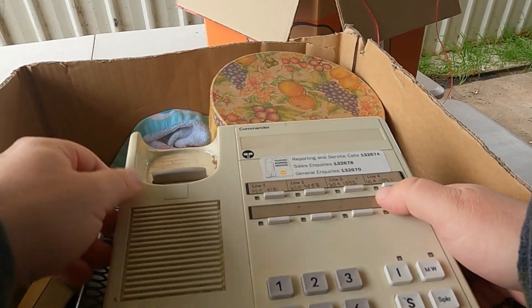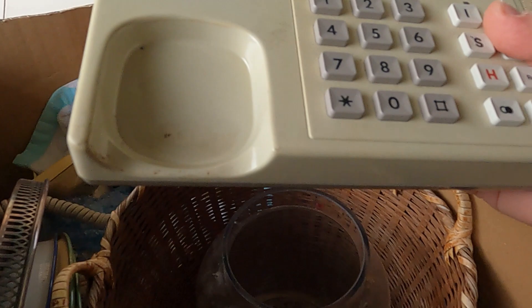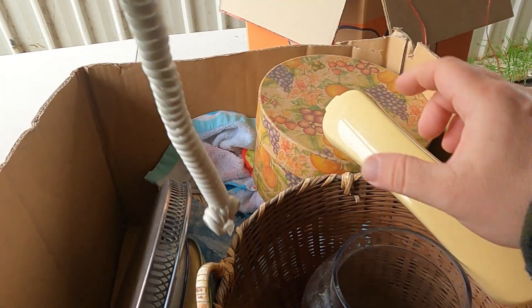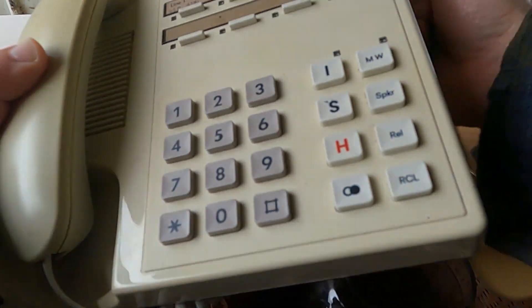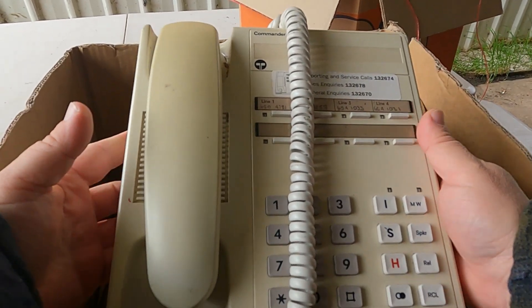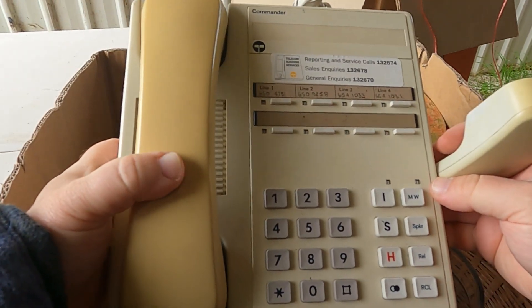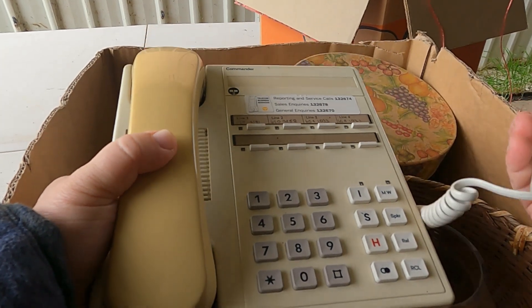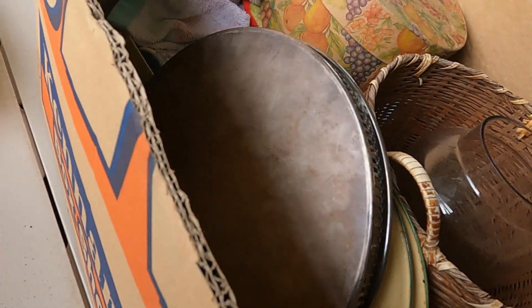We have an old Commander telephone from Telcom Australia, Commander S Series. I will include with it an extra handset even though I don't think they match — maybe that has the right colour. Why don't we pretend it matches? So that's the phone — let's say $20. I'll bundle that together since I'm not sure which one goes with it. $20, maybe.